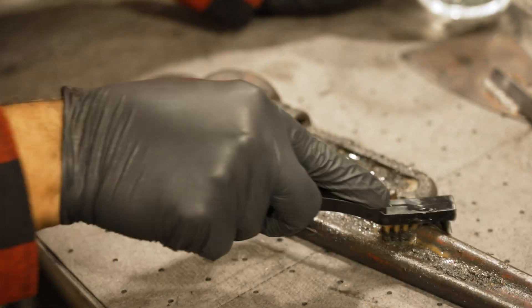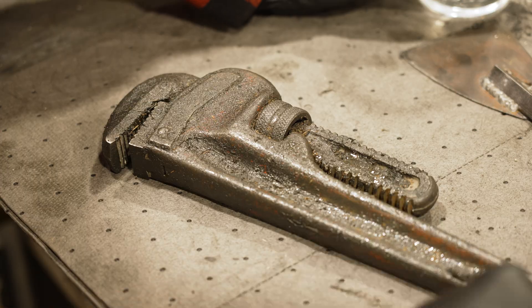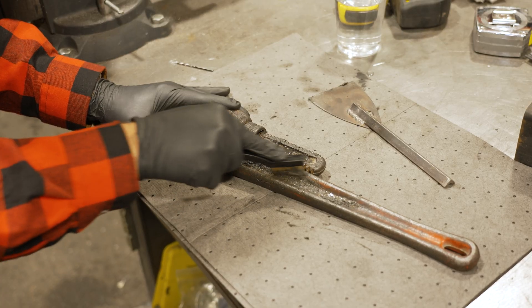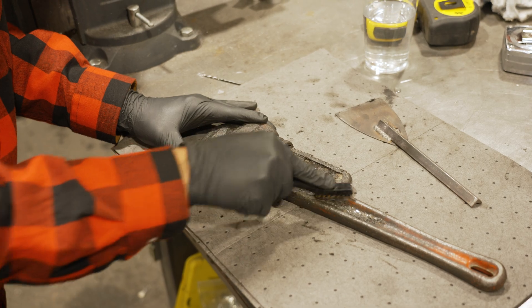De-greasing parts is hard. You scrub and scrub but gunk and grime just won't come off. You tried a scraper but that didn't work, and now you've been scrubbing for hours and hours and your hands are starting to cramp.